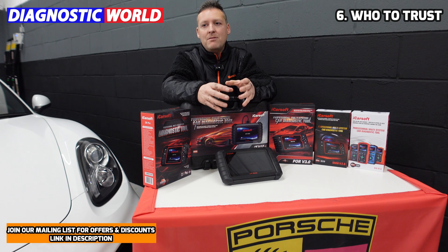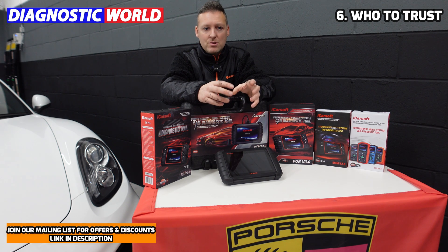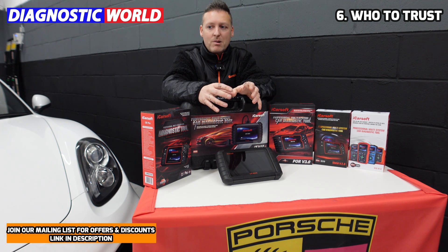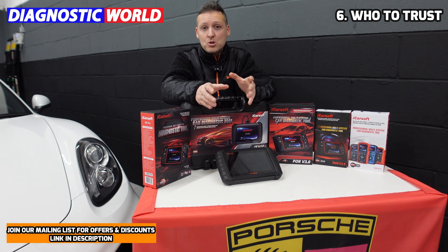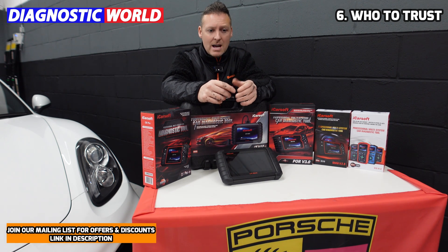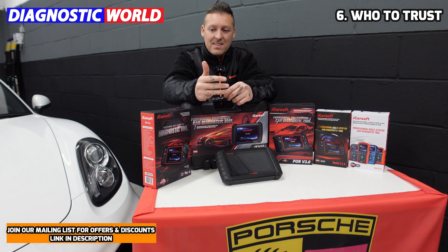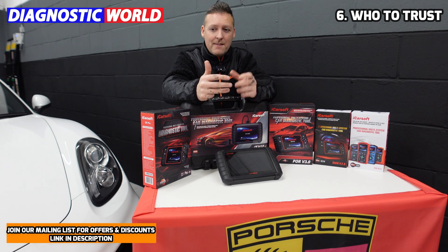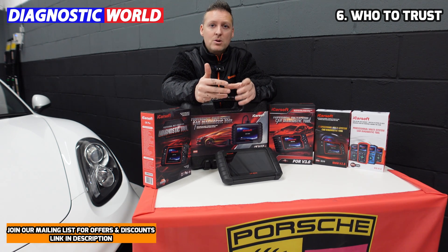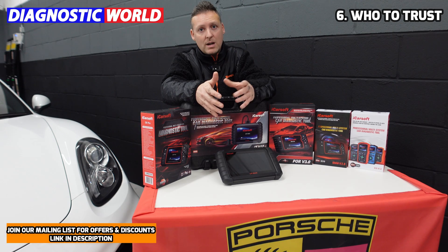Every time I go on Amazon I see a brand new name claiming to be a manufacturer creating these tools — just be aware that they probably aren't creating the software, so you probably won't get any help or support if you have a problem. The brands you can trust are Autel, iCarsoft, Xtool, Foxwell, and there's also a company called Autofix who are partnered with Autel. Go for those brands because you'll get good help and support and the tools will work as they say they will.